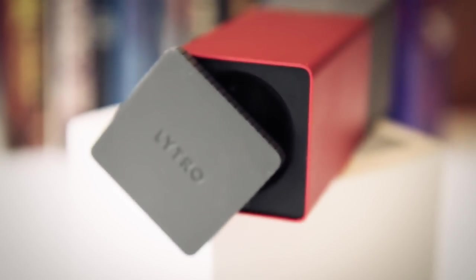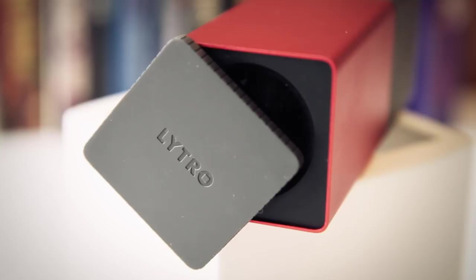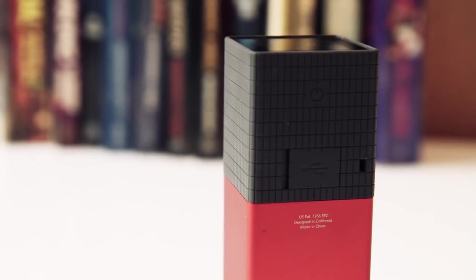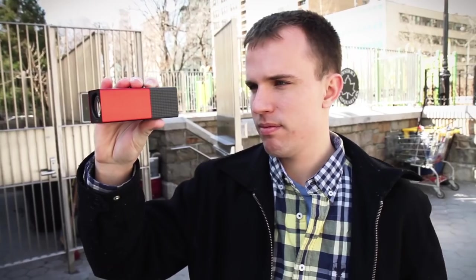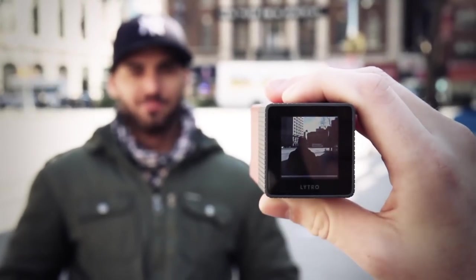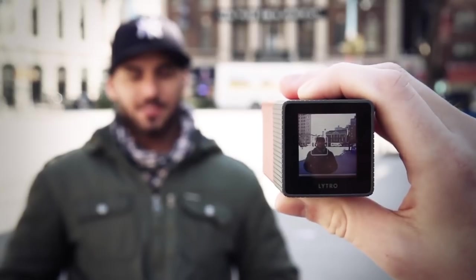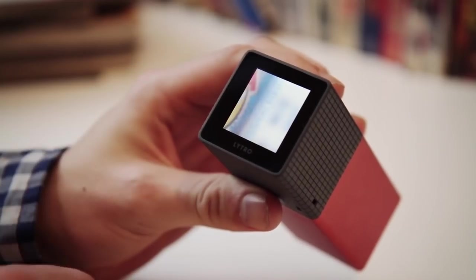This is David with The Verge, and this is the Lytro. It's a digital camera but it's really unlike any digital camera we've seen before, and a lot of that is because of the technology inside — it's called light field technology. Instead of just measuring the color and intensity of the light coming at the camera, it measures the direction the light is moving.